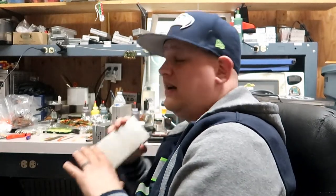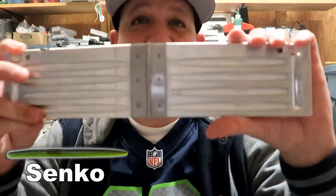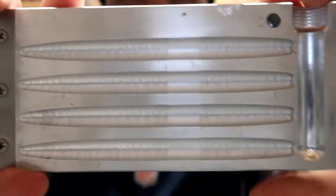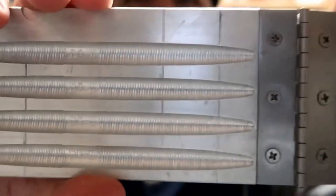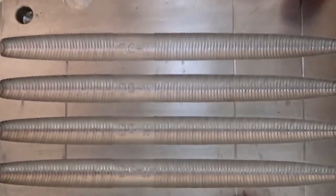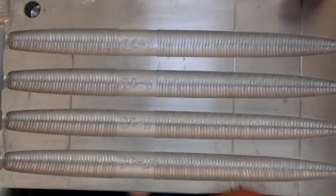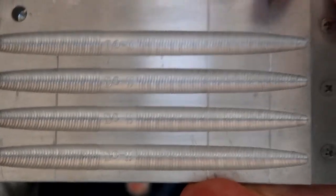Number one is the Cinco mold — this is the five-inch one. This is the exact Cinco mold, the Gary Yamamoto. The only difference is it says 'Do-It' here where on the Cinco's it says 'GY,' but this makes an amazing bait. This is an exact Cinco mold. It shoots great.